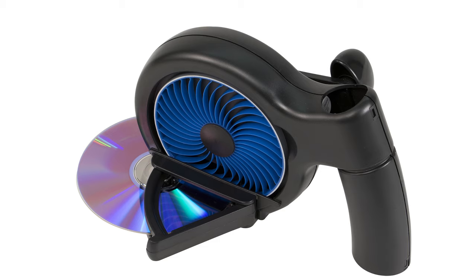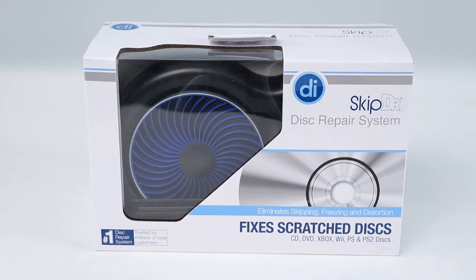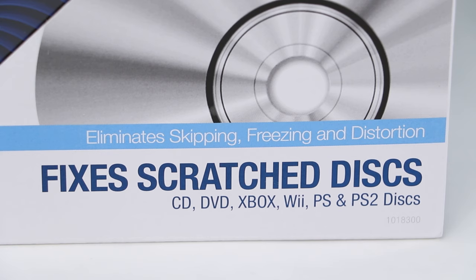The SkipDoctor manual repair system from Digital Innovations is the perfect solution to those troublesome discs that skip, freeze, or just won't play. The system is designed to fix CDs, DVDs, Xbox, Xbox 360, PlayStation, and PlayStation 2 discs.